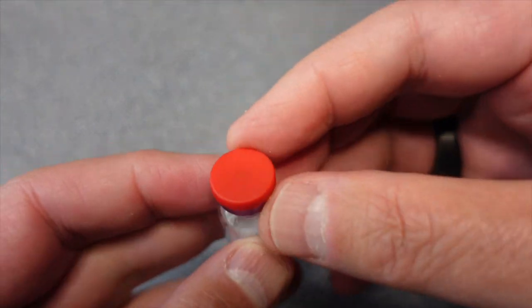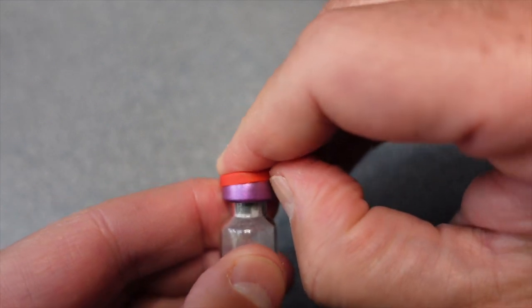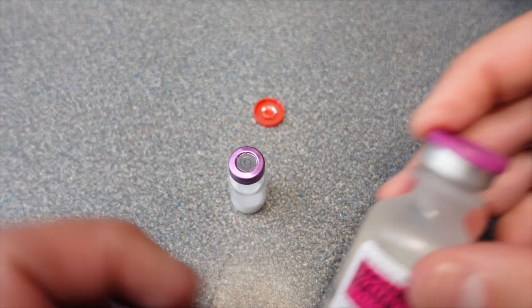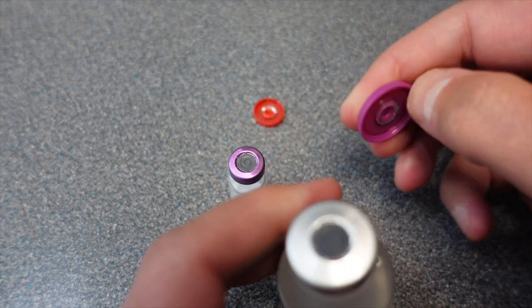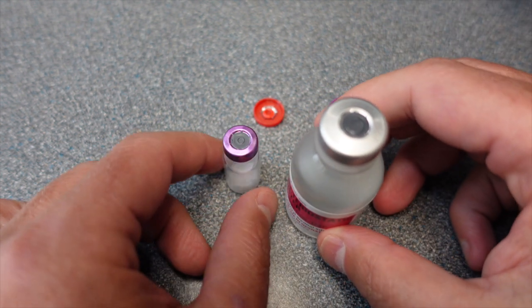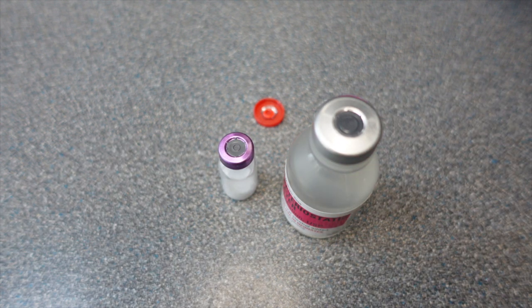First thing you want to do is remove the protective cap on top. You may think that these are sterile because they've got that cap, but you want to sterilize them anyway.